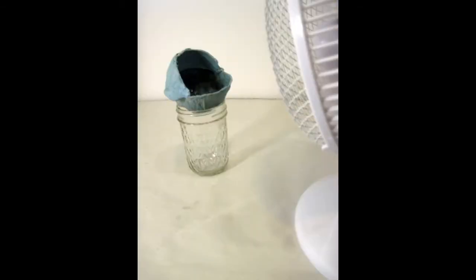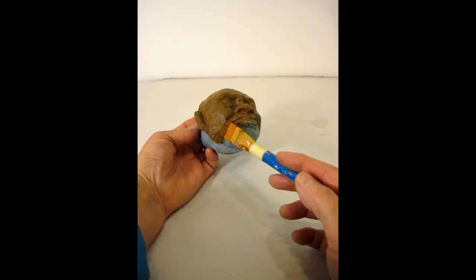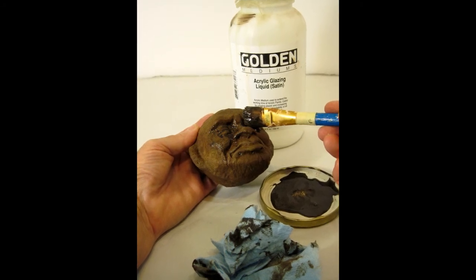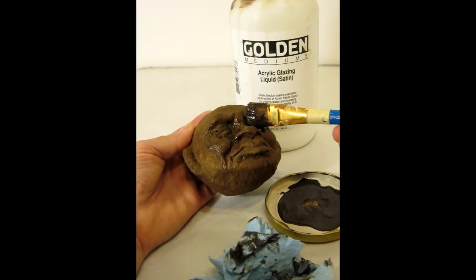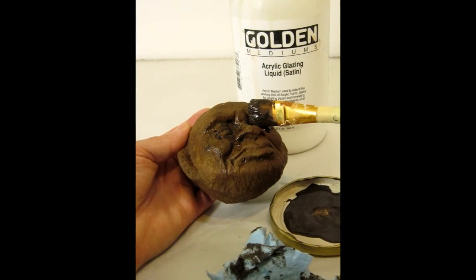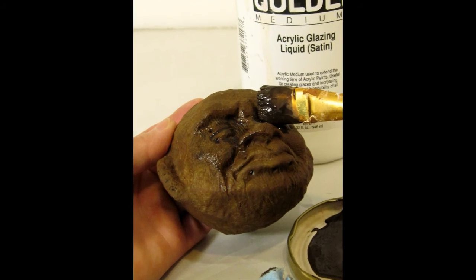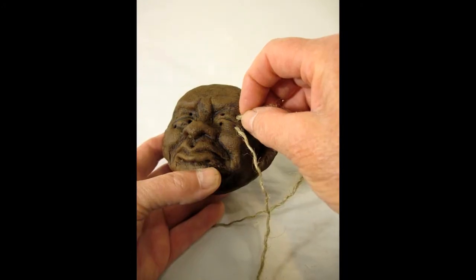As soon as the paper mache was strong enough, I pulled out that balloon. Then I added some brown to some of the paste and used that as a gesso to cover up all the blue. I let that dry really well, and then I used acrylic glazing liquid with some burnt umber and some black in order to make a really dark glaze so that it would pick out all of the details on his face. That needed to dry for a few more hours — it's this long, slow process.